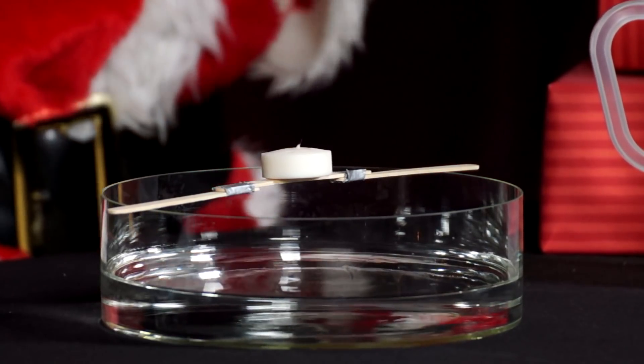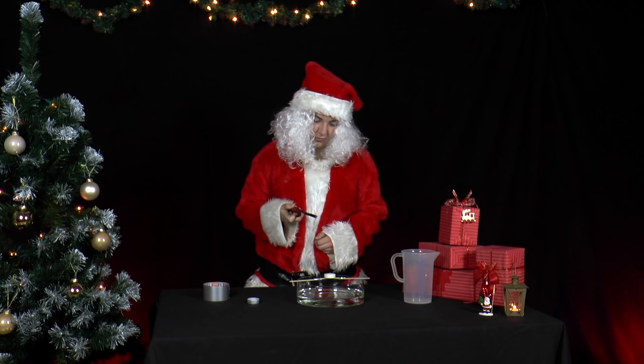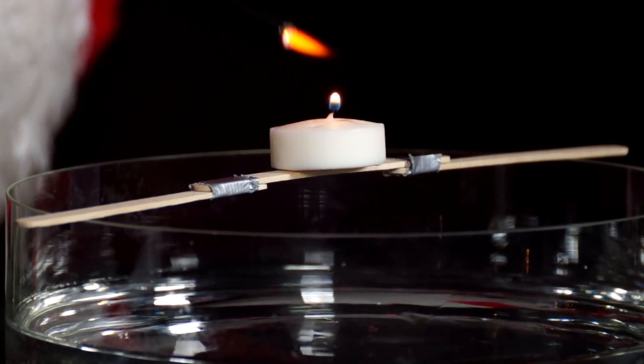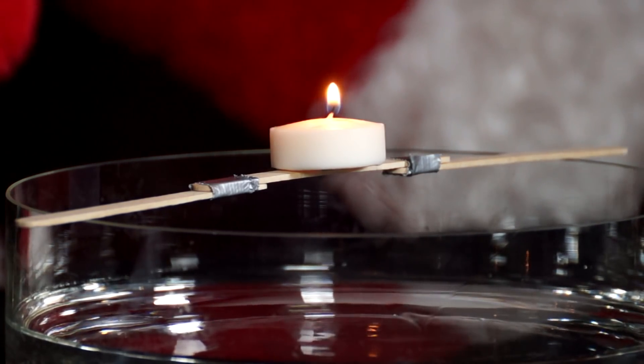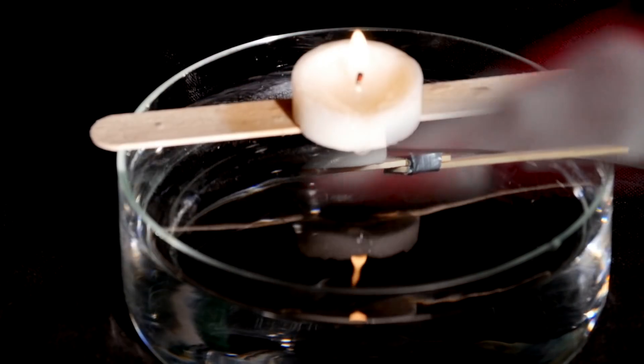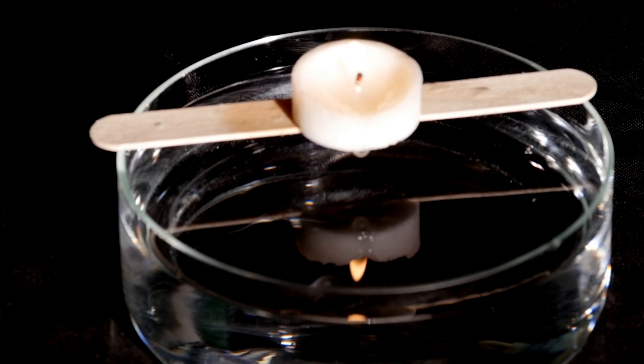Tip: be patient — it may take 10 to 15 minutes for the tea light to drip. Put the tea light in such a way that the slightly curved wick points away from the ruler. You may need to repeat the experiment several times to achieve a clear result. For safety, the experiment should only be performed in the presence of adults.